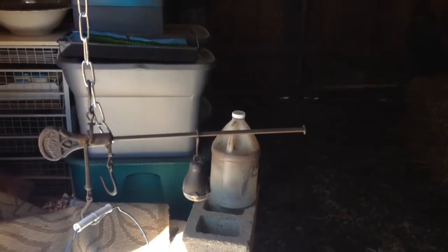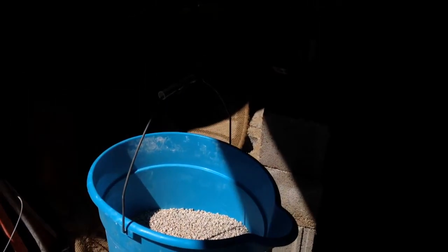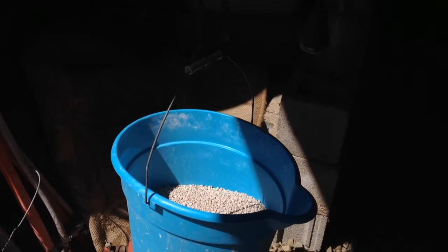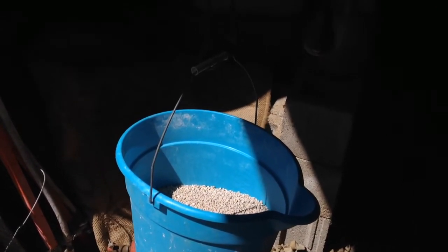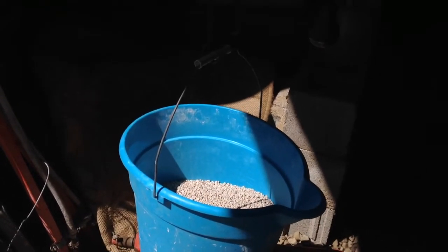Then using my steel yard scale, I split those 50-pound bags with precision and accuracy into 25-pound amounts, so I'm adding 25 pounds of 0-0-50 to 50 pounds of 10-10-10.